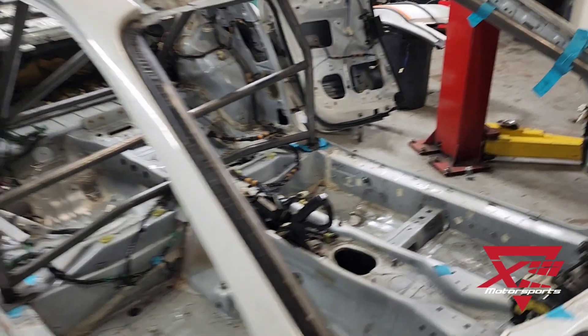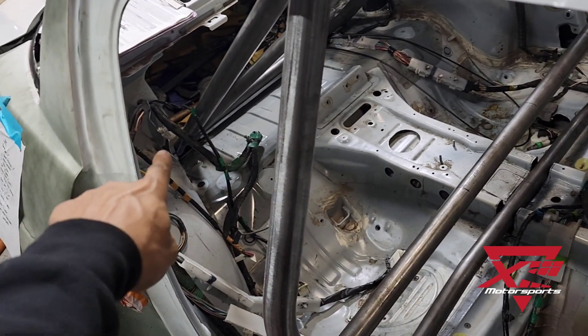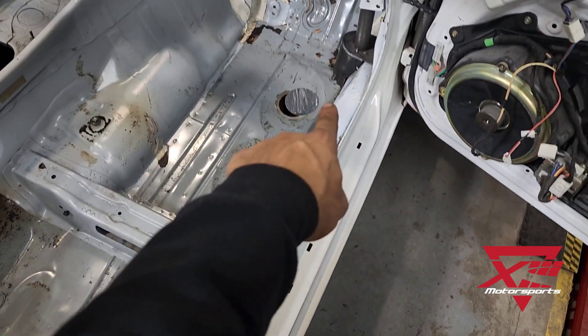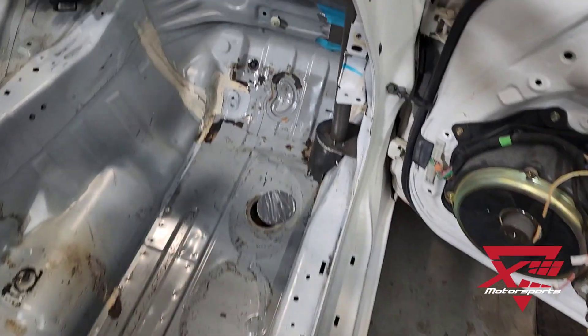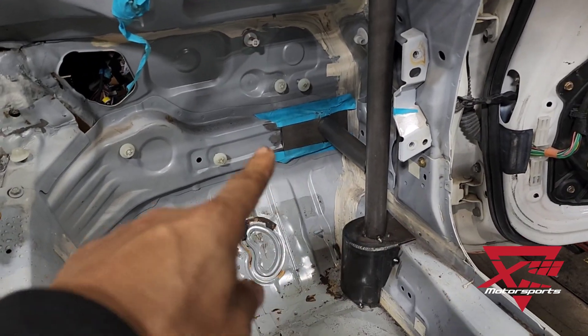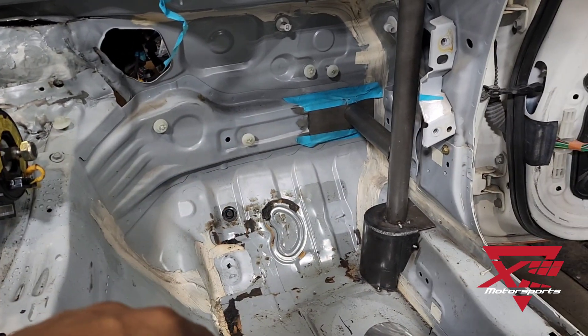We are gonna be doing an 8-point setup, which means 8 points of contact with the chassis. So you've got 1, 2, 3, and then there's gonna be an additional anti-intrusion bar — a wheel intrusion bar in the front there — which will be 4 times both sides, which will be 8.